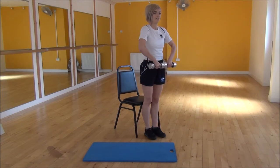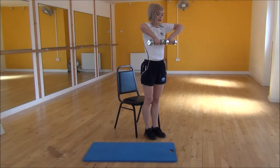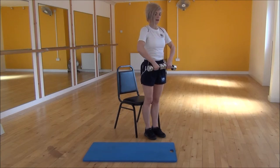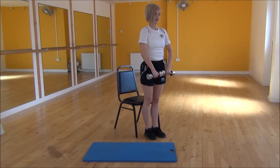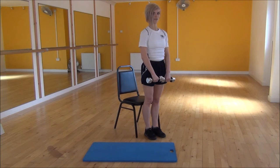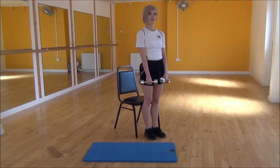You're going to start raising them up, keeping your elbows nice and high, bringing them all the way up until your elbows reach above your shoulders, and then control them as they come back down. When pulling up, you want to lead with your elbows all the way up and then control them as they come back down towards the floor. And that's the Dumbbell Upright Row.